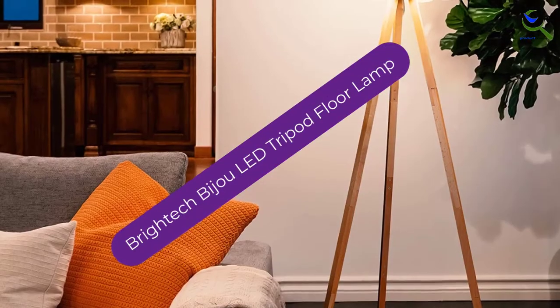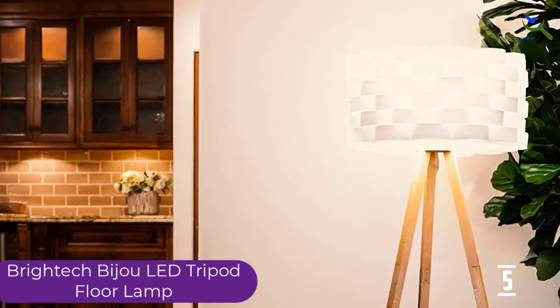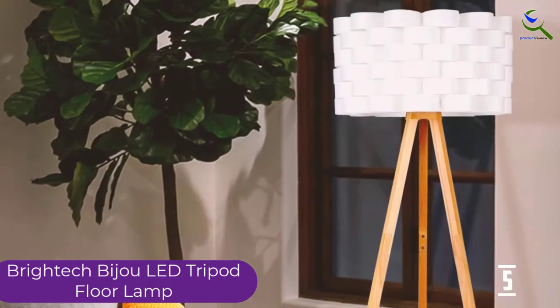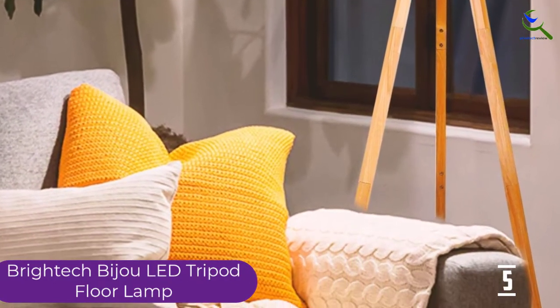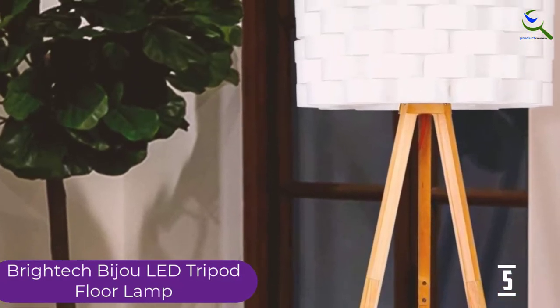Starting at number 5, we have the Britec Bijou LED Tripod Floor Lamp. It can go with rustic decor, vintage decor, retro decor, as well as contemporary decor, which is what makes it so versatile. It works with Alexa, Google Assistant, and other digital assistants as well. With a 10-inch lampshade, light diffusal is quite efficient. It consists of a wooden tripod base, which further adds to the aesthetics.